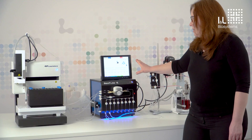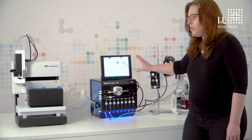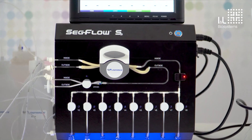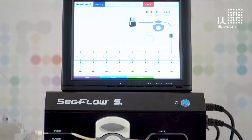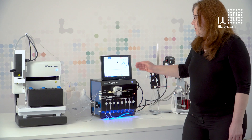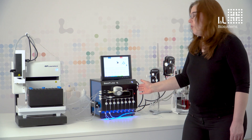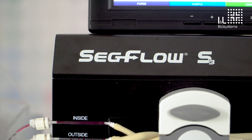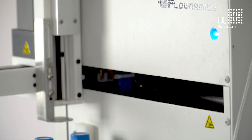The software in the SecFlow is very user-intuitive. What is shown here can also be seen on the screen: the sample tube, the sensor, the pump, and the sampler. The software is designed to ensure an optimal sampling procedure. The sample that runs out of the SecFlow goes to the Flow Fraction 400 collection station.